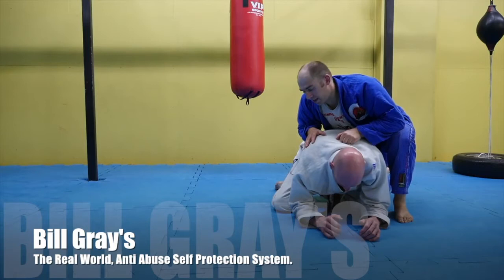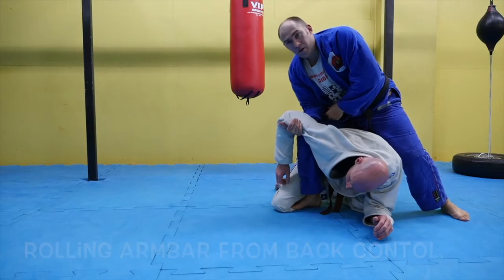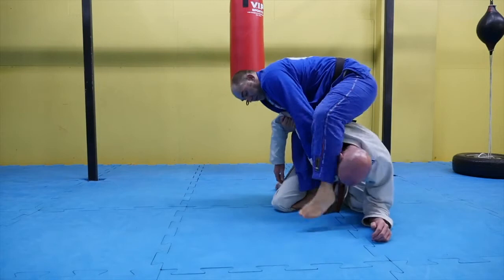This technique is called rolling arm bar from back control. We start off with my right foot, my right hook in here. My right hand goes underneath and I hold it like this, putting my right elbow on my right thigh and crushing it. My left hand goes underneath and I control his far collar so he can't bury his head.